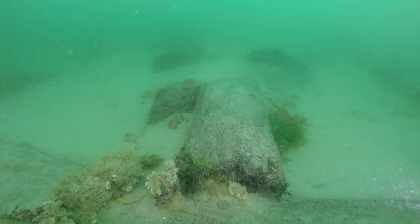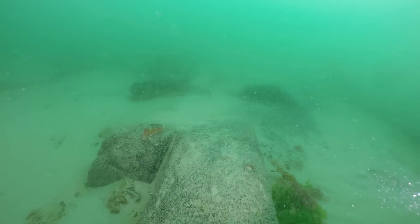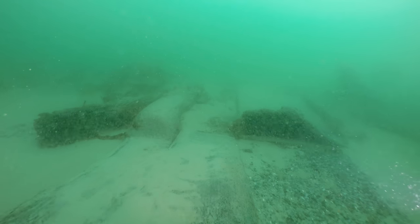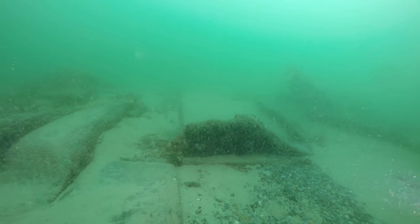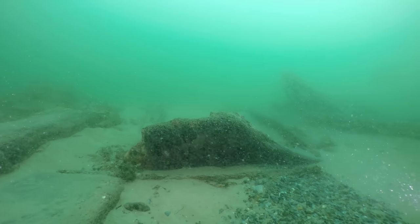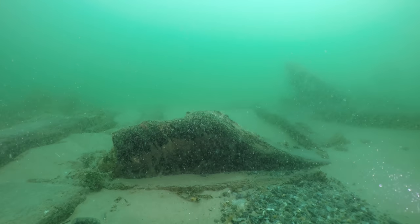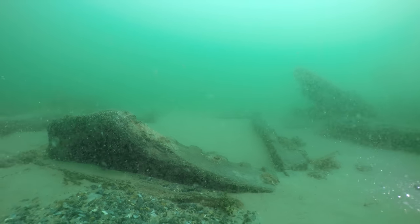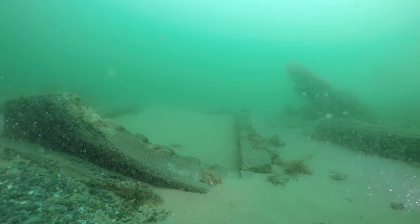We are now travelling over a large section of the starboard side. Much of this has only recently been uncovered. Here is a lodging knee with recesses cut into it to locate the half beams.